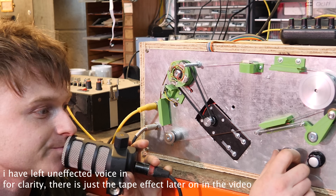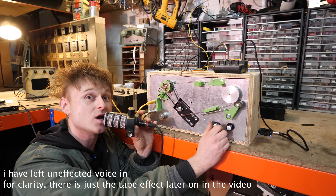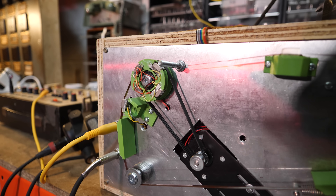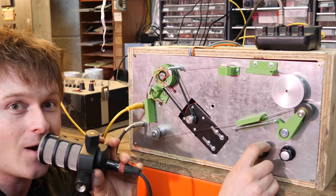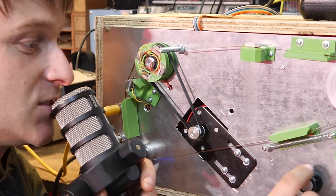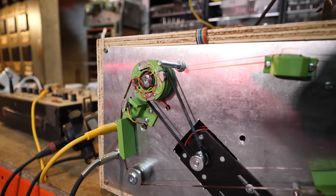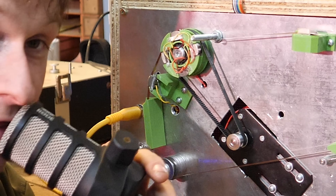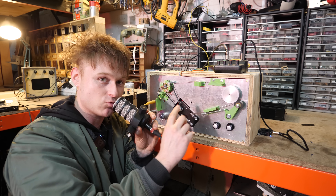The crazy thing is if you move it the other way you can go up in pitch. If you go backwards, which means it runs quicker than the tape in general, you end up going up in pitch and you sound like a chipmunk. That's crazy isn't it? So you can go anywhere from a monster all the way up to a chipmunk or anything in between.